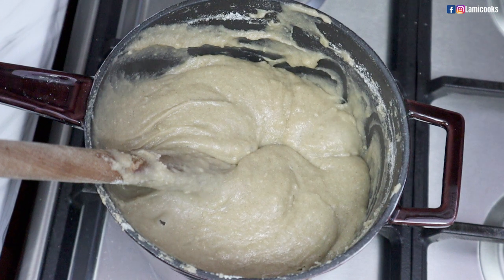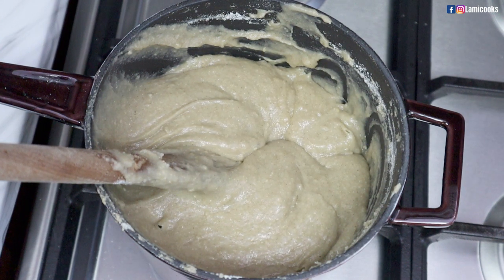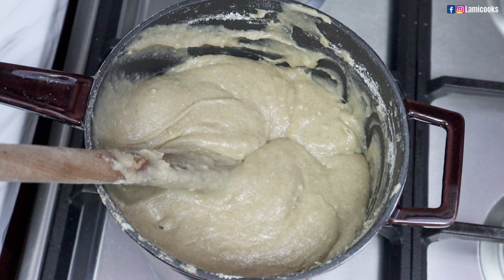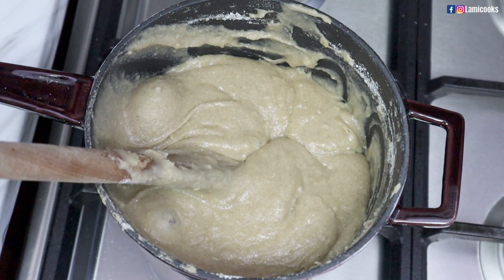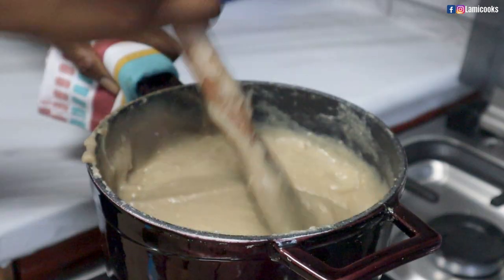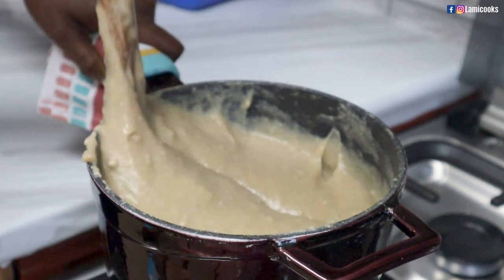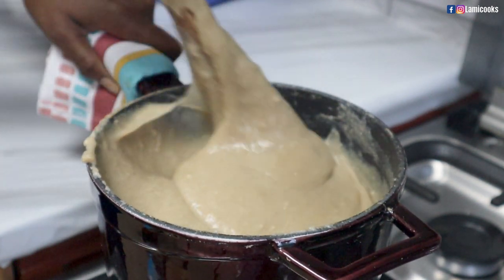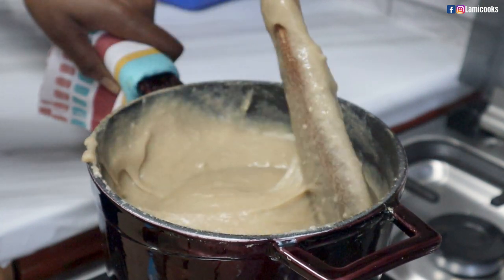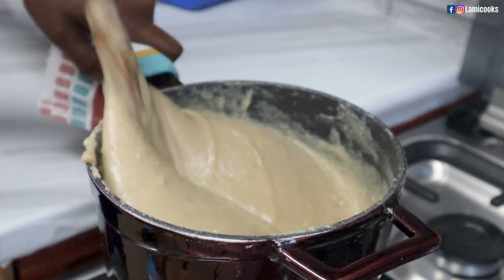Millet is one versatile ingredient that can be used in so many different ways. You can use millet to prepare so many different types of porridge for breakfast, including burger, cocoa, burkina — there's so many of them. You can use it for touzafi, you can use it for millet bangku. There's so many recipes that you can actually use millet for, so it's one versatile ingredient that I always have in my kitchen.